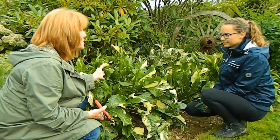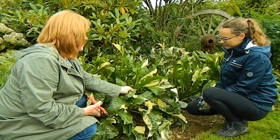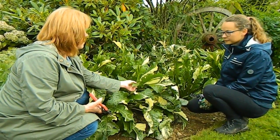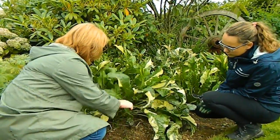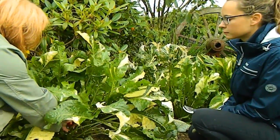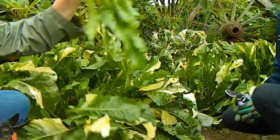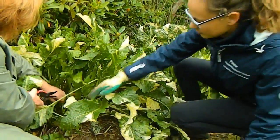Okay Nina, this plant is a variegated horseradish with nice creamy leaves. Unfortunately it's been a bad year for it and it's full of slug marks, but never mind. We're going to go in as close to the base as possible and just cut it. We don't have to be afraid — just cut it and pile the cuttings here. Join in whenever you're ready.